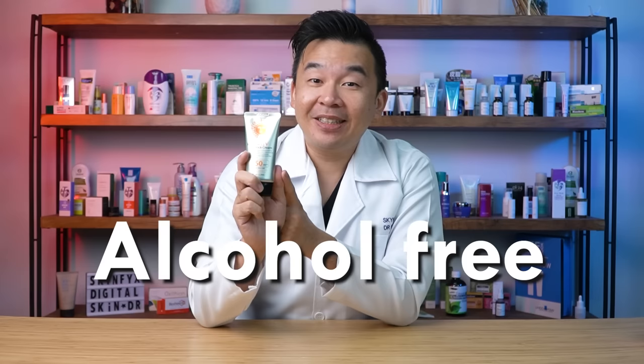Another thing I like about this sunscreen is that it is alcohol-free, so you don't have to worry about whether it's suitable for sensitive skin. You can purchase it from most e-commerce stores in Malaysia and across Southeast Asia, but make sure you buy from authorized dealers or approved stores because I have seen counterfeits in the market. Ladies and gentlemen, I highly recommend getting the cheapest sunscreen in the world.